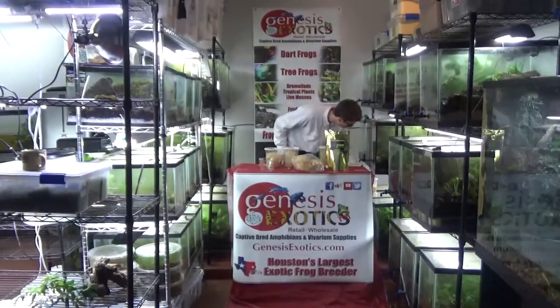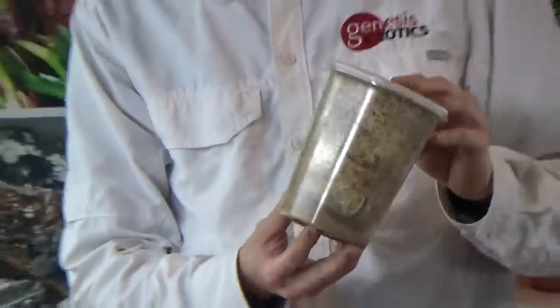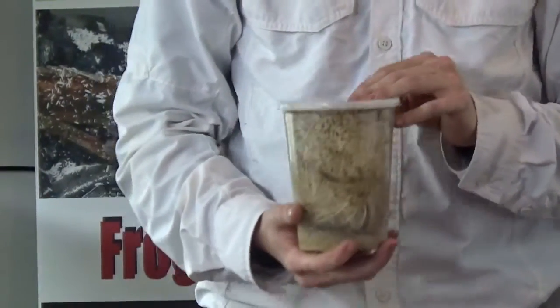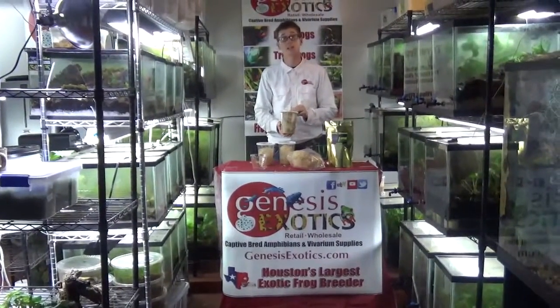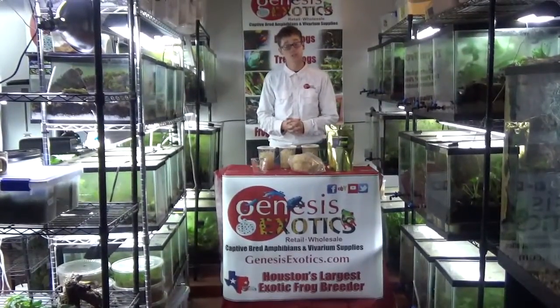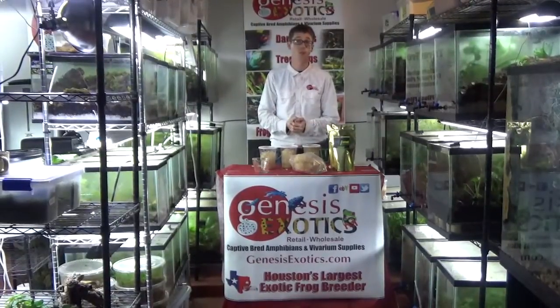Typically on day 8, you will have a culture that is full of pupa and full of producing healthy flightless, wingless melanogaster fruit flies that are ready to feed your frogs. Our media is one of the fastest producing on the market — the normal standard in the hobby is 13 days for a producing melanogaster culture. For the hydei culture, the industry standard is typically around 20 days for a producing culture.